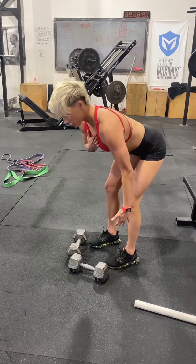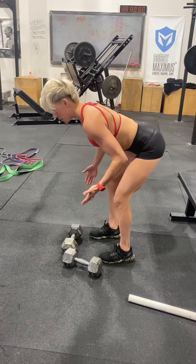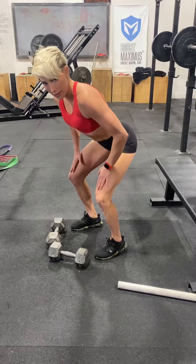Make sure that your chest is parallel with the ground. Your back should be parallel with the ground. Knees should be soft, athletic stance. If I was going to jump, this is the position I want my legs to be in.